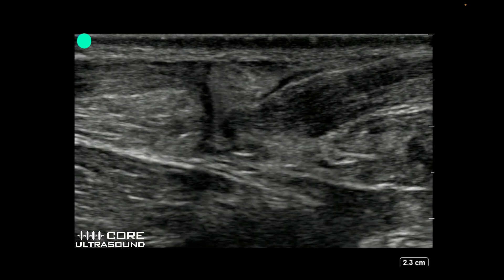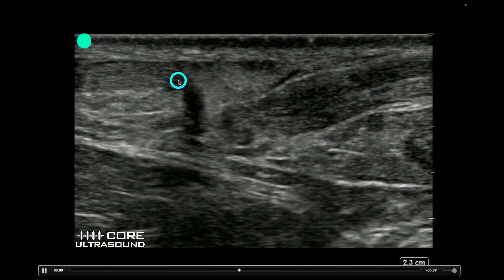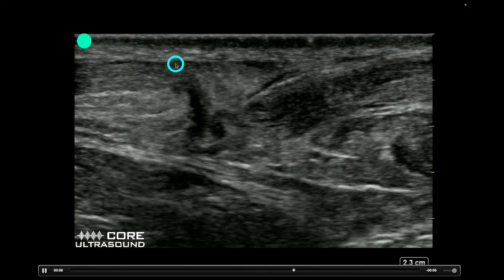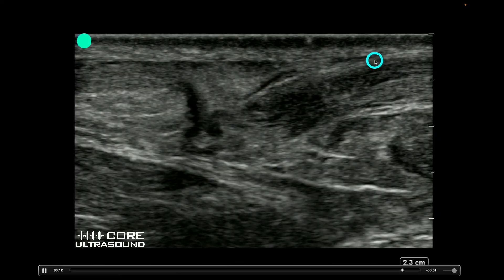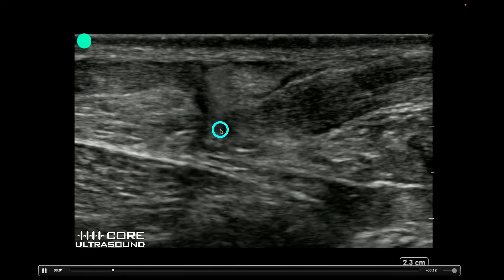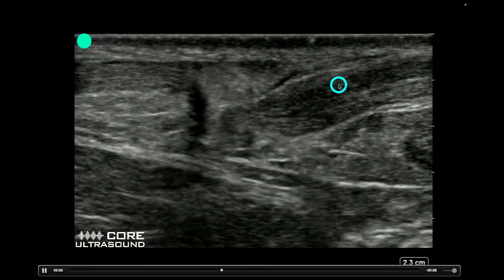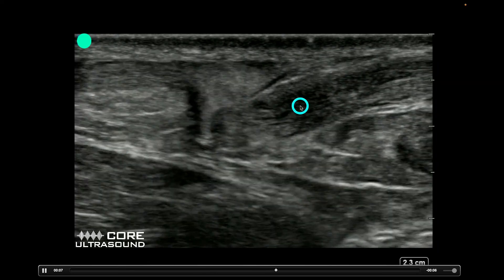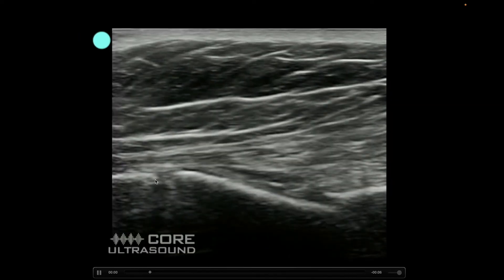This right here is quite a big Achilles tendon rupture. Here you have one piece of the Achilles tendon, and right here is the other piece with a big complete tear. This is actually blood. I'm slightly dorsiflexing the foot to achieve this effect and to confirm whether what I'm seeing is a complete rupture or not.